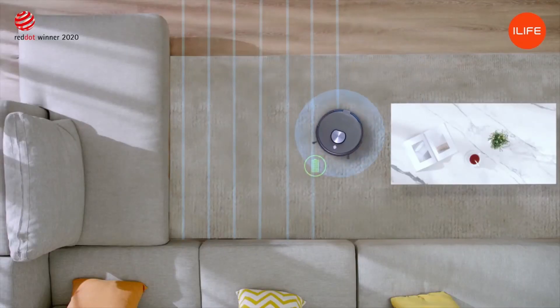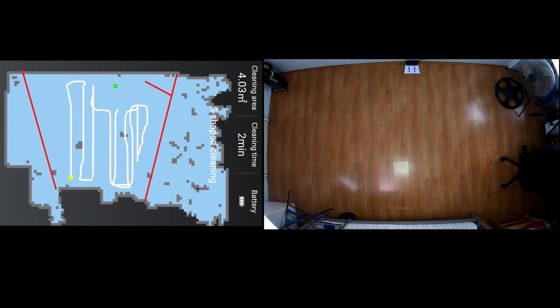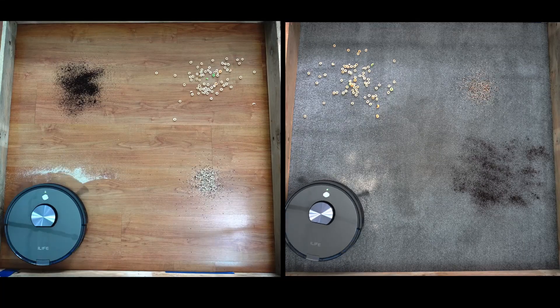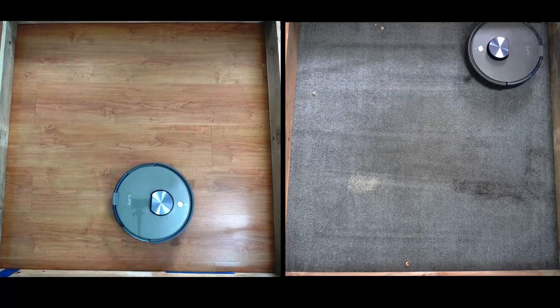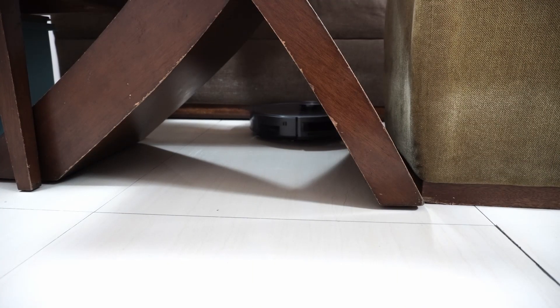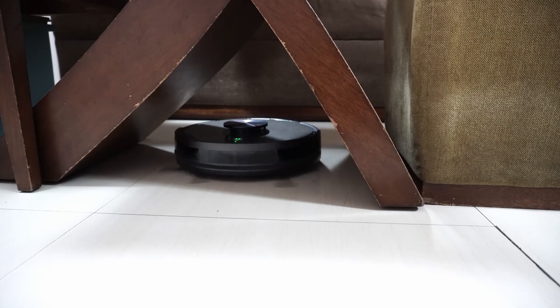To conclude, the iLife A10 offers a lot of value with access to features like invisible wall, no-go zones, and selective room cleaning. Users can also save multiple map levels, making this robot suitable for multi-level homes. Cleaning performance is decent, but navigation needs some tweaking as it lacks thoroughness and the turns are too wide. If this video has been helpful, please give it a thumbs up, subscribe, and hit the bell icon to get notified when new reviews are published. Links are in the description for more information. Thanks for watching.